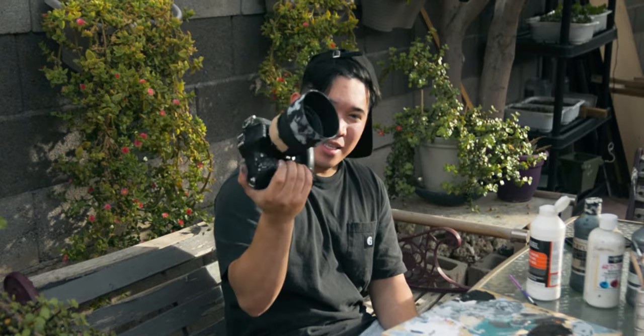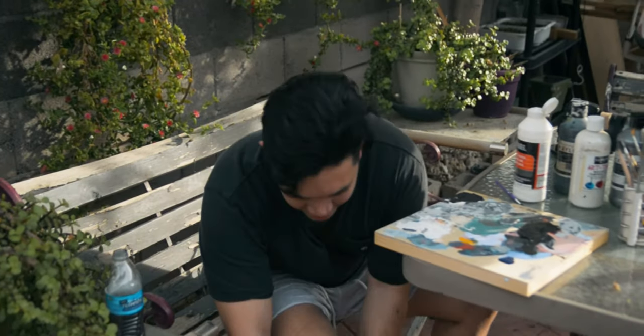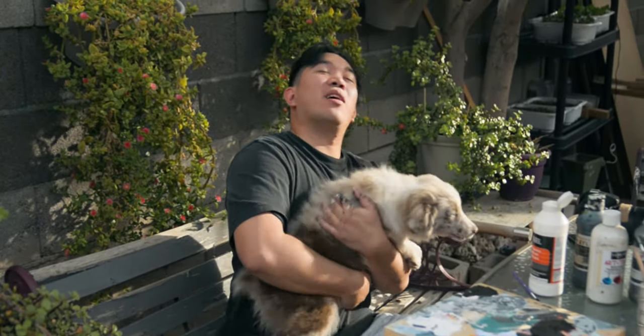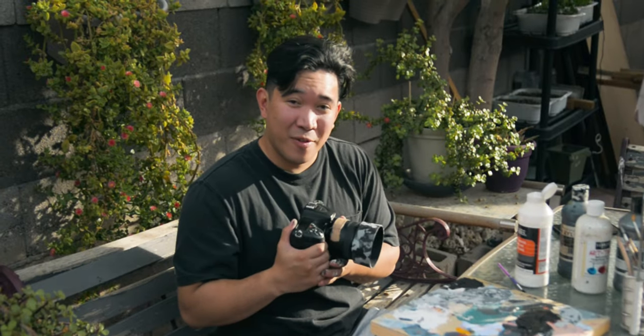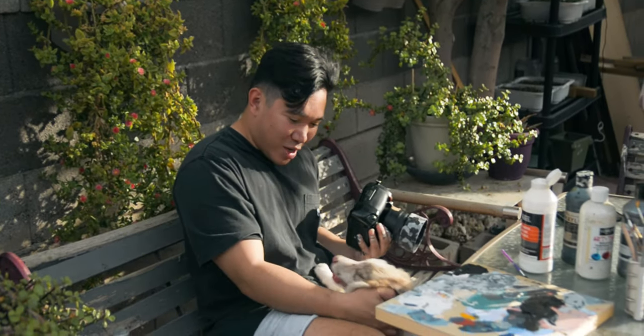This is what it looks like seriously. Mocha, come here — meet my doggie, her name's Mocha. She likes to bite, she's too playful and will not chill. Anyway, that's it! If you like this video, make sure to like this video.